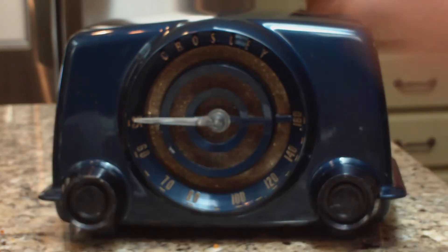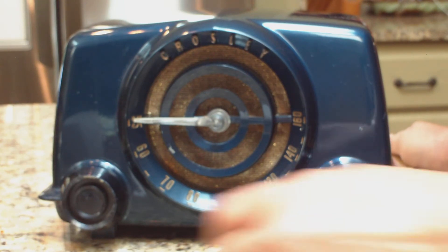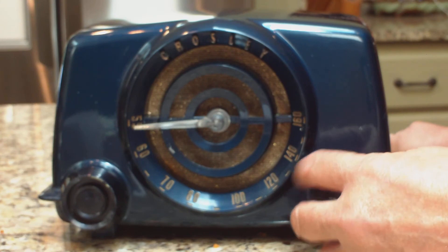I'm going to turn it on and we're going to wait a minute for it to warm up. Tubes have to heat up before it will work. And when it comes on, we'll just go across the AM dial here — this is AM.